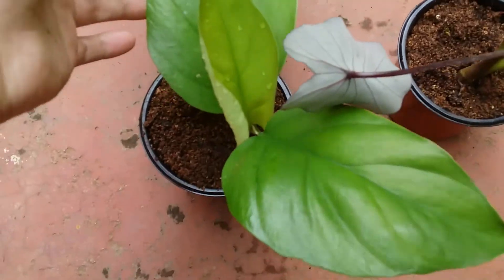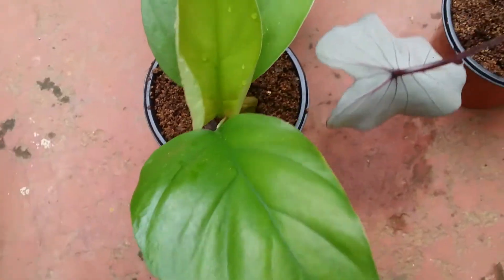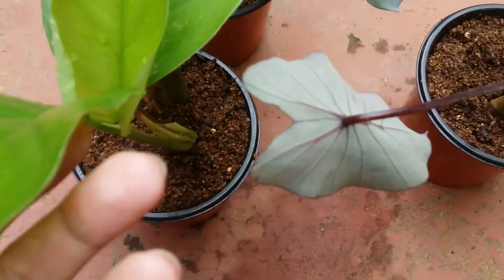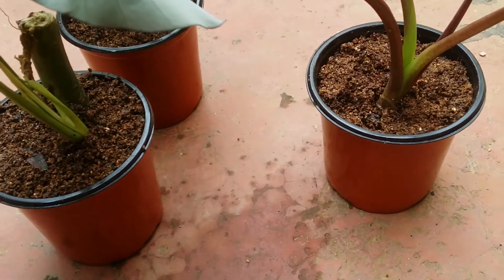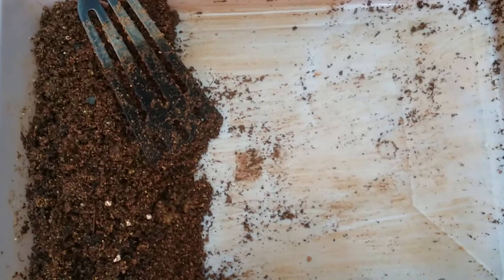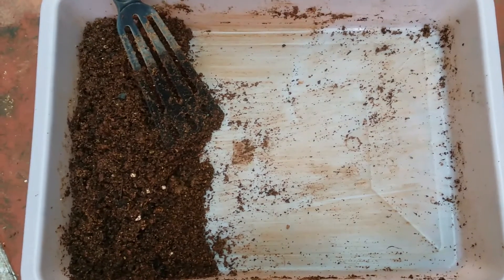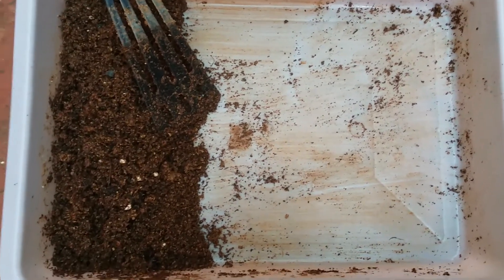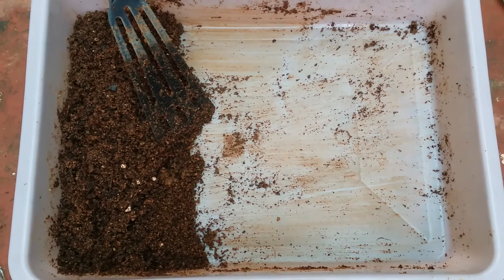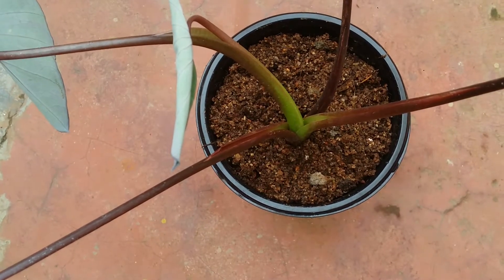I've gone ahead and repotted three plants, all in five-inch pots. I've filled the soil up to the brim — when I water it, the soil will settle down because of the coco peat and sand making it fluffy. After settling, there'll be about one to one and a half inches of gap between the soil and the edge of the pot. After filling three five-inch pots, I still have enough soil left for about two more.